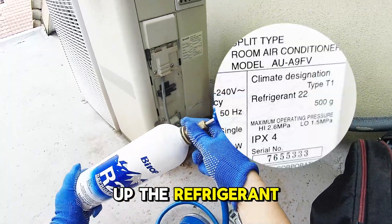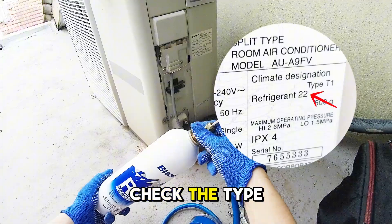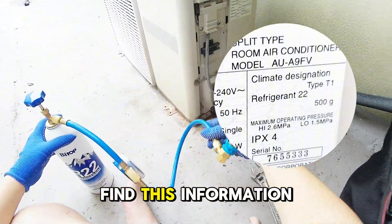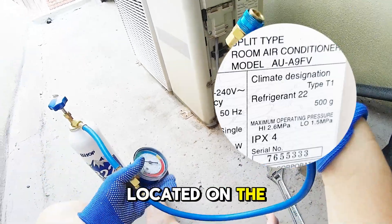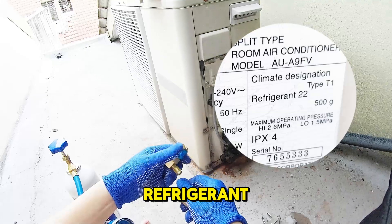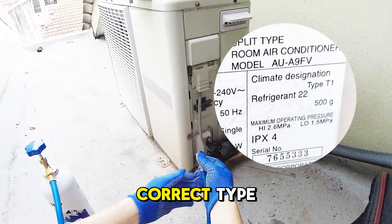Before you top up the refrigerant, it's essential to check the type of refrigerant your AC unit is using. You can usually find this information on a label located on the outdoor unit. My unit uses R-22 refrigerant, so make sure you're using the correct type for your system.